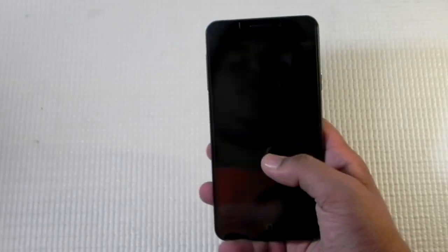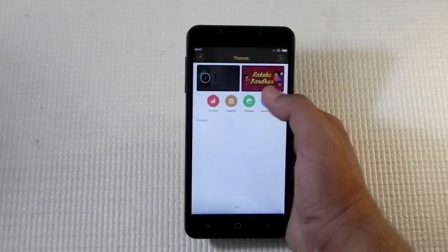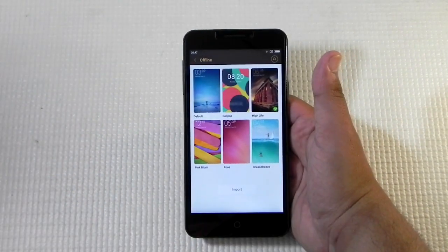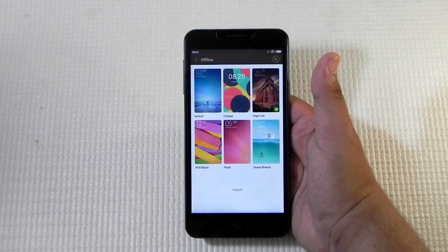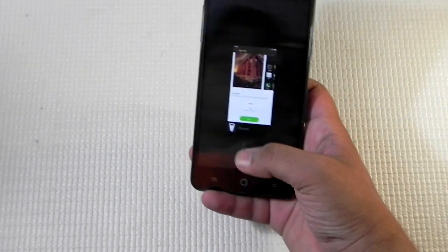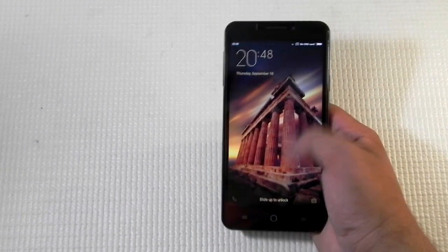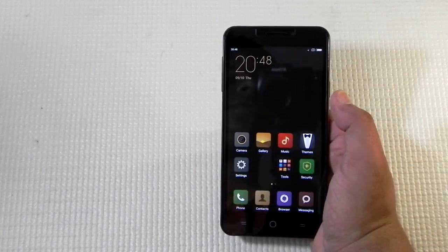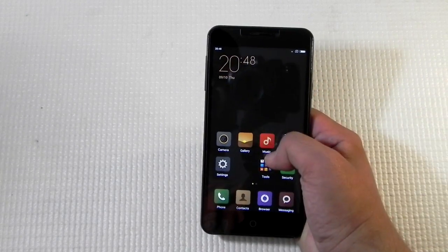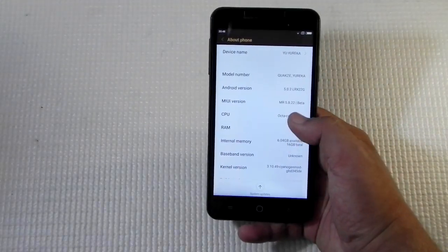First of all, double tap to wake is still supported and it is running HiLives out of the box. Setting the phone up, we get an option of choosing any of these ROMs because they all come preloaded. HiLives is also available and it is one of the more pleasant ROMs — smooth and working very fine. There is a little bug with the lock screen, but if you change to any other lock screen option, it works perfectly.